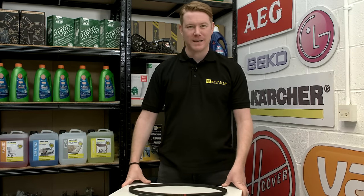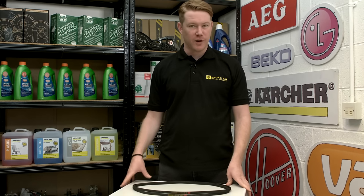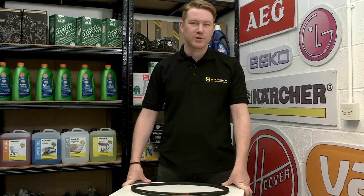Hi, I'm Matt from eSpares. In this video I'll be showing you a few techniques to fit a difficult drive belt to a washing machine.